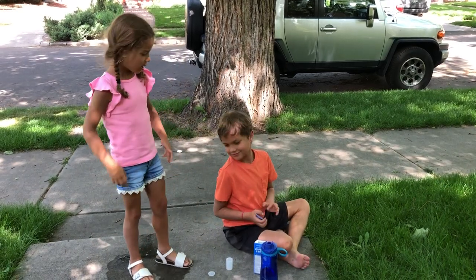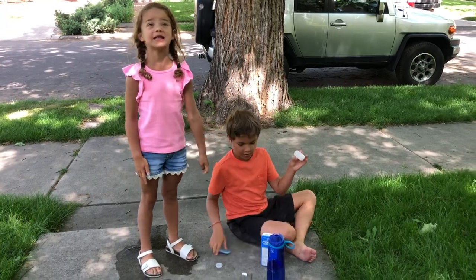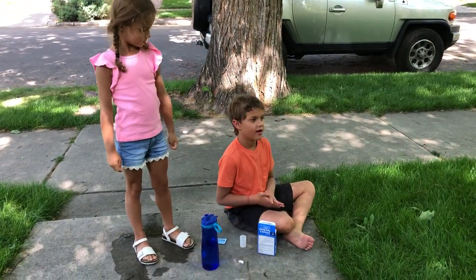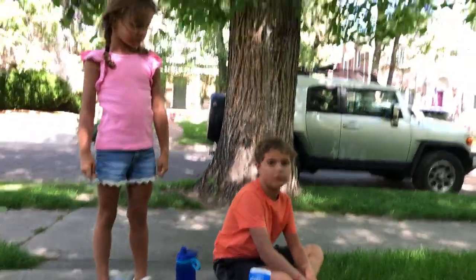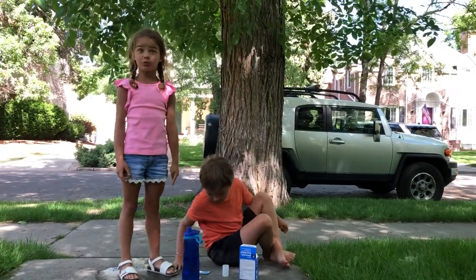Hi guys, today we're going to use Alka-Seltzer and make our homemade rockets. We're using water and Alka-Seltzer because that's a chemical reaction. It's going to blast off and it's probably going to hit the tree, I don't know.